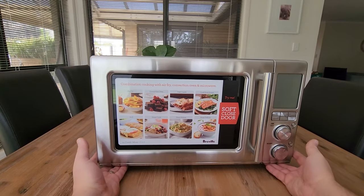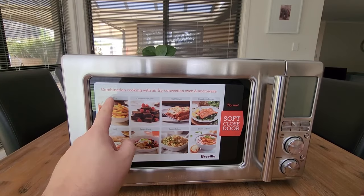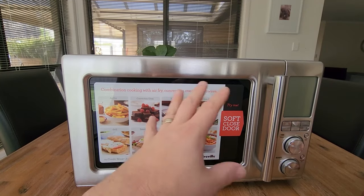Hi everyone. In this video we are looking at the Breville 3-in-1 Combi Wave. What I love about this device is it's an air fryer, a convection oven, and a microwave all in one. The fact that you can do all three is amazing.